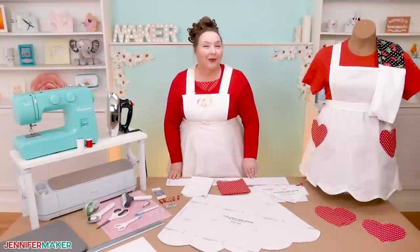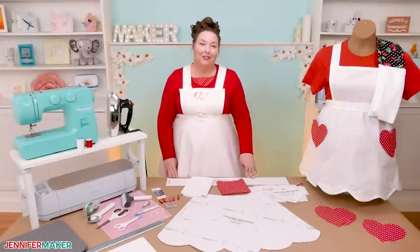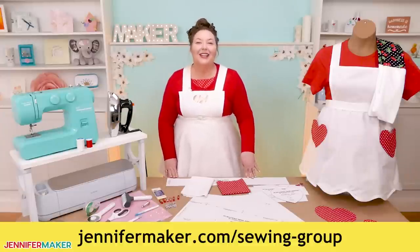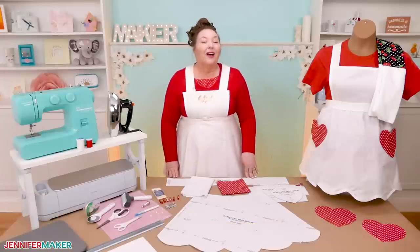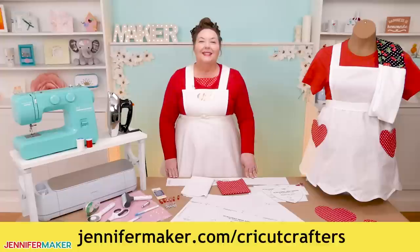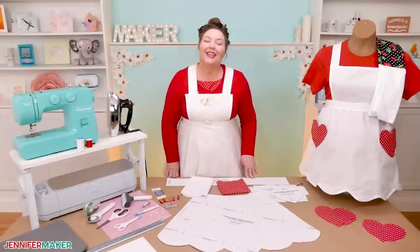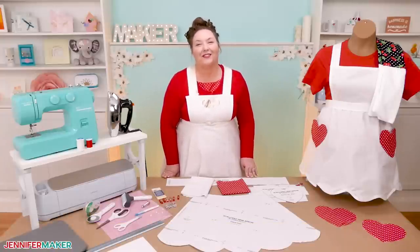If you have any questions about how to sew or use fabric with a Cricut, just leave your question below. Or join me in my sewing group called Sew Easy with Jennifer Maker, over at jennifermaker.com/sewing-group. We also have a super active Cricut group at jennifermaker.com/cricut-crafters. We all love to help and see you succeed. And that's it for today. Until next time, this is Jennifer Maker reminding you to craft a life you love.